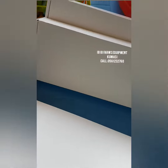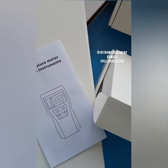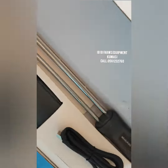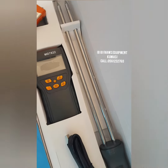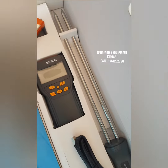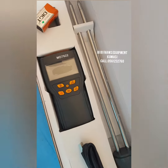Hello guys, welcome to IBIB Farms Equipment. This instrument right here is the grain moisture meter. The grain moisture meter is specially designed for farmers to measure and know the temperature and the moisture content of their maize, so they will be able to store them for a longer period of time.